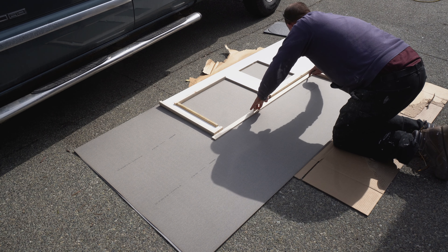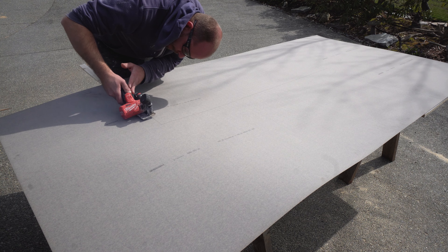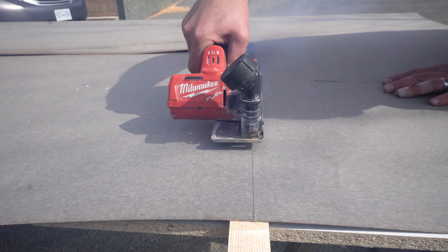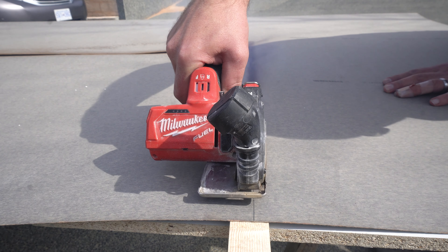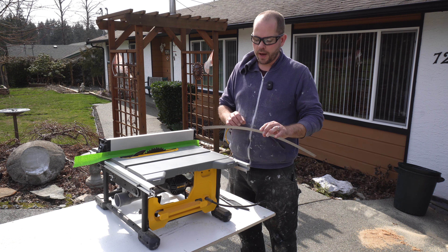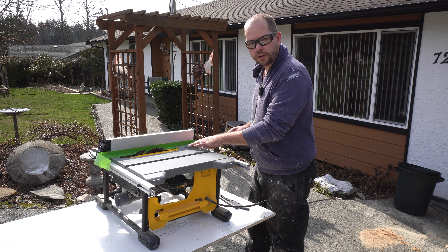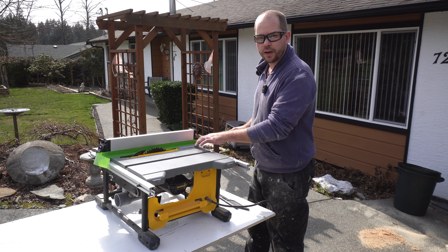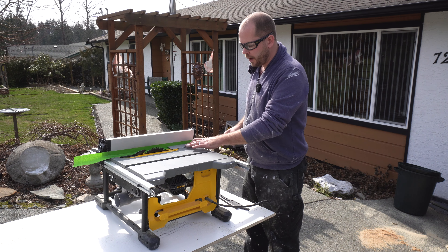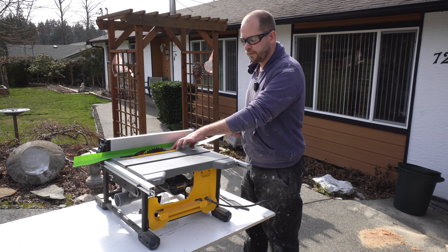Start by cutting all your laminate down to the size of your countertop, adding one to two inches of overhang on all sides. There are multiple options for cutting your laminate, including a router and a scoring knife, but what I found easiest was to use a cordless cutoff saw with a grinding wheel. I am cutting some strips that will go on the edge of the countertop. Because the laminate was so thin it was going under the fence, which isn't good for safety or accuracy. So I just put a piece of tape on — now it goes a lot easier and you can ride the laminate against the tape and get nice, safe, clean cuts.